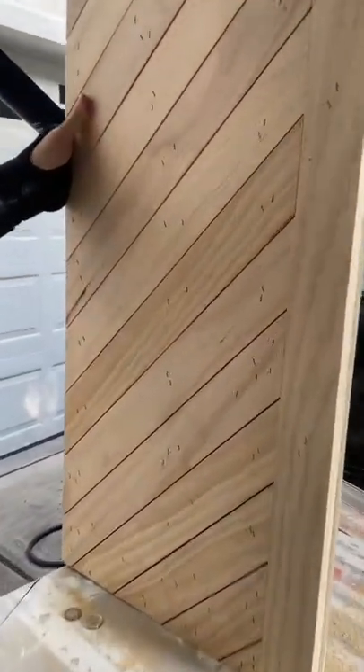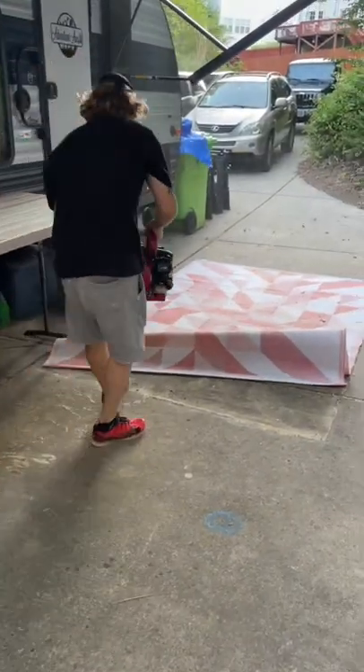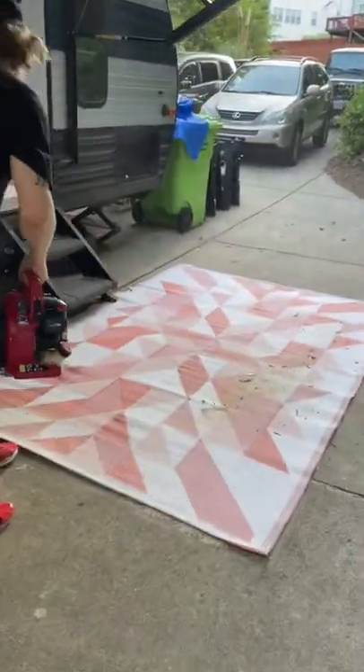Mamma mia, that is sexy! Once we got one door done, all we needed to do was create another one. That pretty much wrapped up today and all that was left to do was clean. Be sure to subscribe and follow along for our next project.